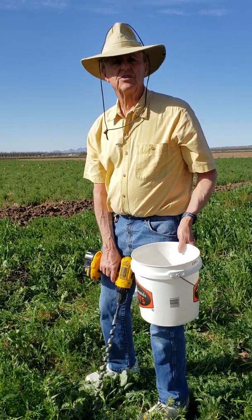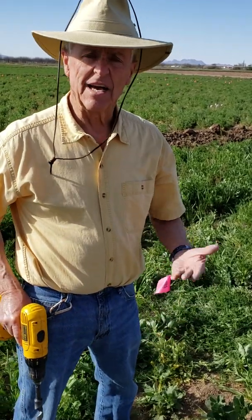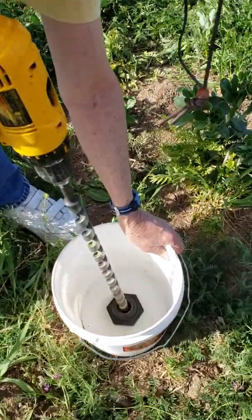Those are the only tools that you actually need to do soil sampling. To see what it looks like when you're drilling — see how much dirt you're pulling up — come on, I'll show you. As you drill, you'll see the dirt will be flowing up.